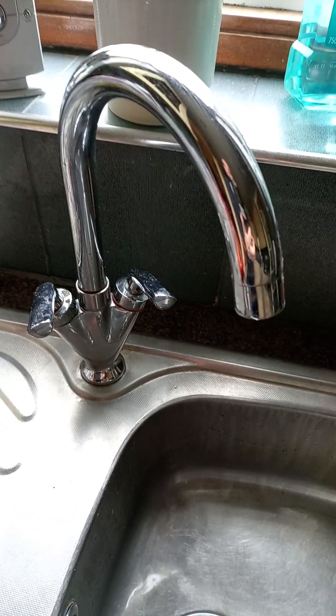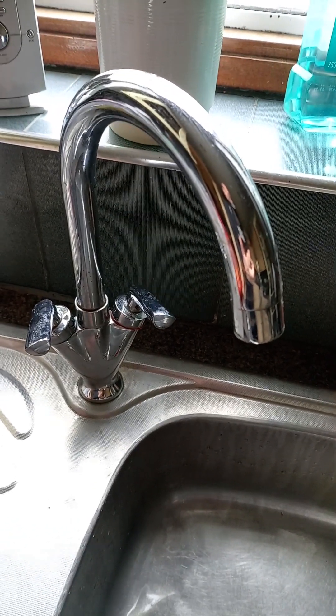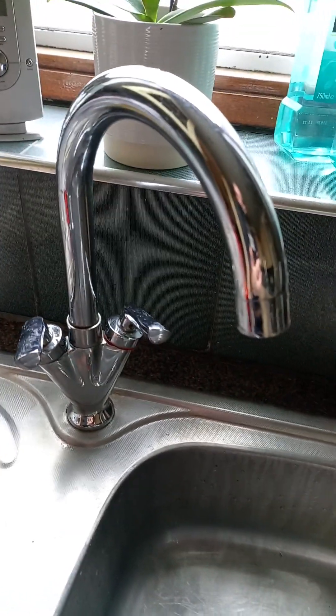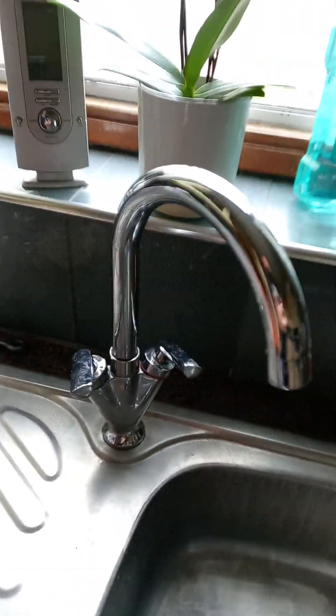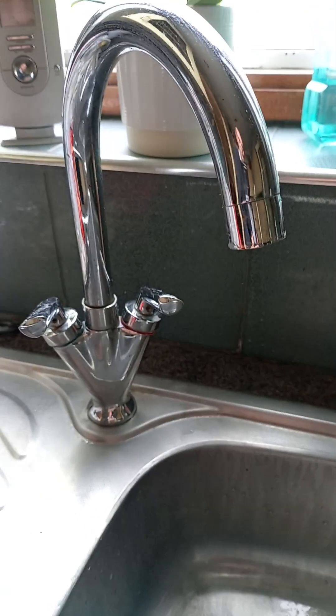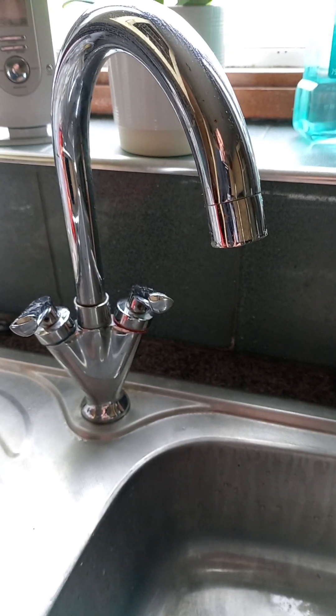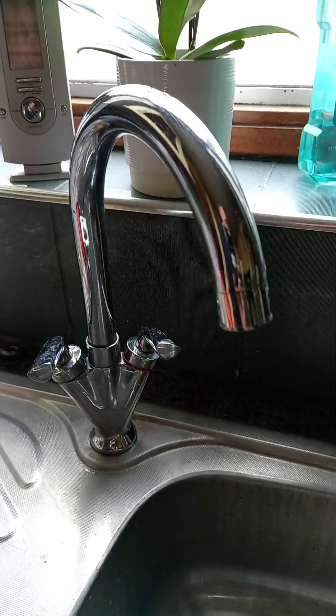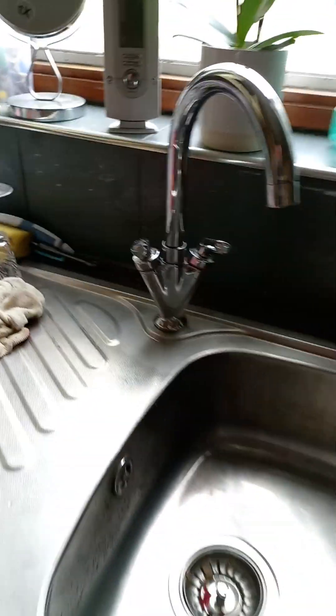Hello, today I'm going to show you how to replace this ceramic quarter-turn cartridge in this Swan Nick tap. The tap is dripping — not a lot, but it's getting quite annoying, so I'm going to have a look.